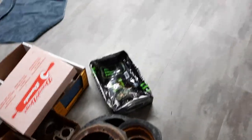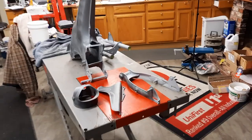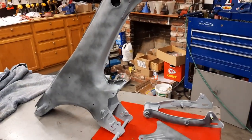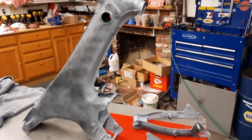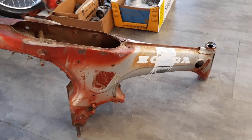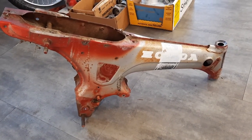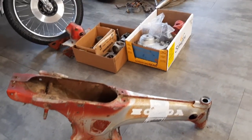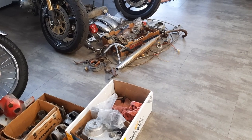On the next video we're going to get into the painting and also a little bit of repair on the pegs and a few other things, and really start putting it back together. Until then we'll see you on the next video. Welcome back to the channel - we are working on the CT70, the Honda Mini Trail. Like I showed you before, we got everything all broken apart and moved on to our plating.